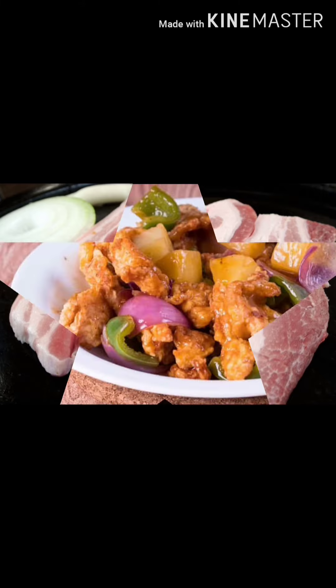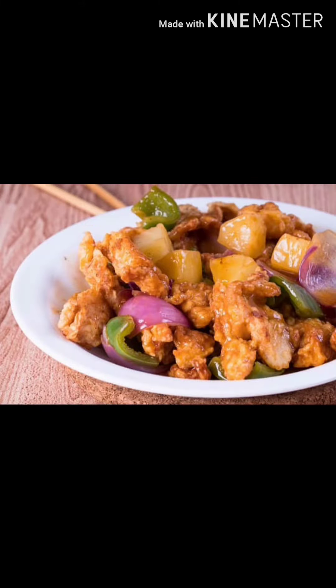I'm going to share a video about pork. I'm going to talk a little bit about pork. First,